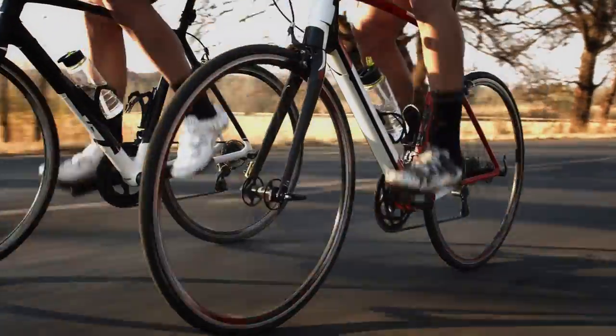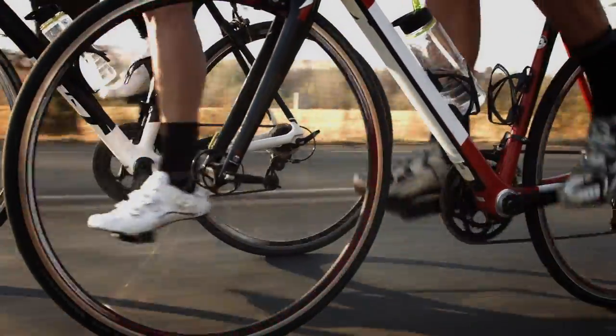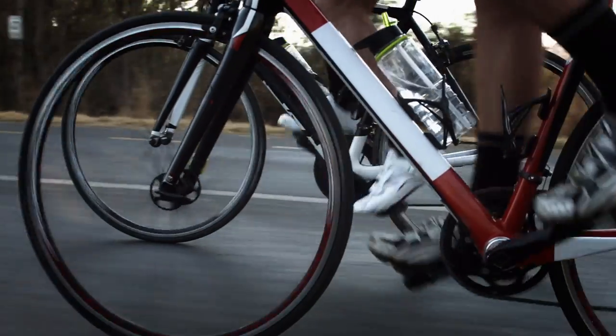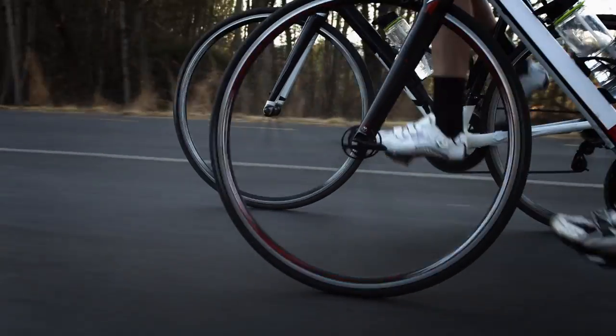Cycling uses a similar leg movement to running, but like swimming, it's a lower impact sport that takes some of that pressure and stress from your joints. It's a great cardio workout, but gives some of those joints and muscles a well-needed rest. Adding cycling into your routine can support the cardiovascular fitness that you've been building up through running without actually running itself.